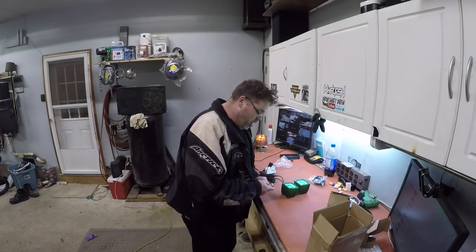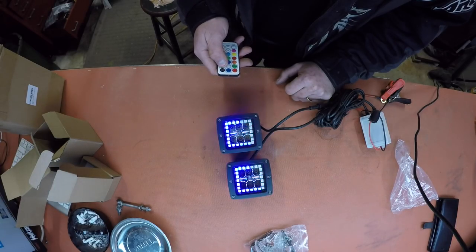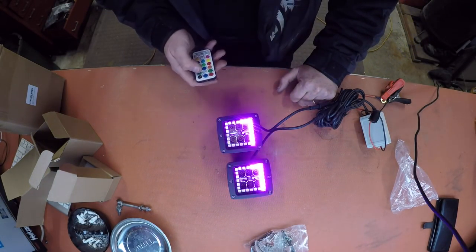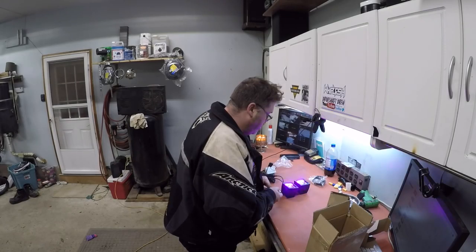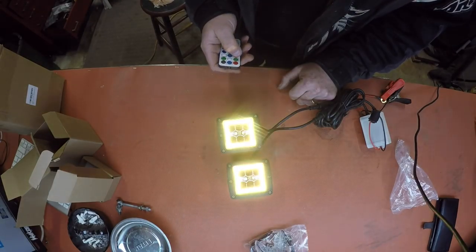When I hit the 2,000 sub point, we'll be sending these to somebody. I'll use a sub generator to pick somebody — there is a sub generator of some sort, I'll find it. I'll make it fair, don't worry. We'll do that and we'll Bob's-your-uncle these things off to Jim Dandy.